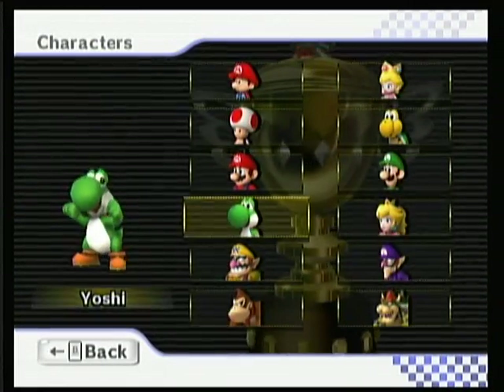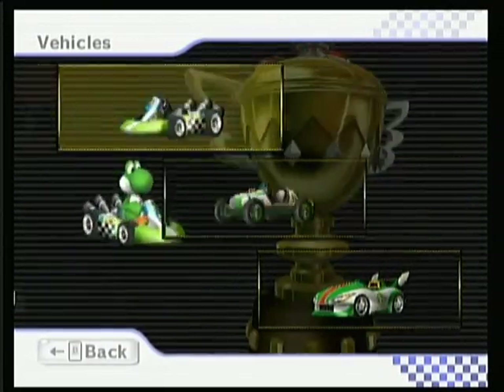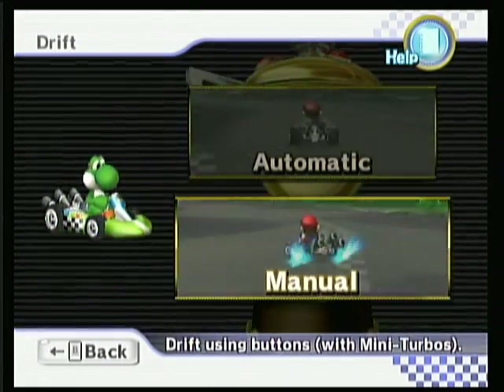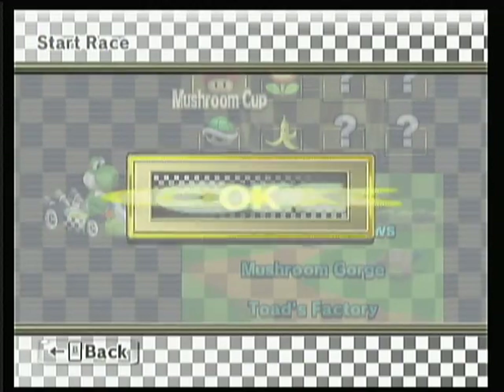The second thing you notice is that the graphics, even in the menus, are visibly downgraded from the GameCube. The GameCube just had a better look to it. This looks like you took a PS2 game and used one of those PC graphic mods that adds a bunch of bloom to it made by fans. Seriously, that's what it looks like.